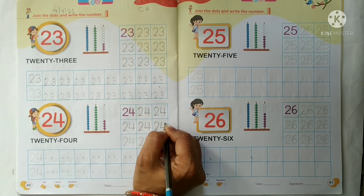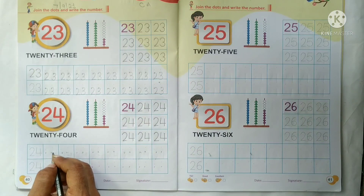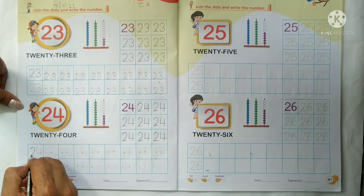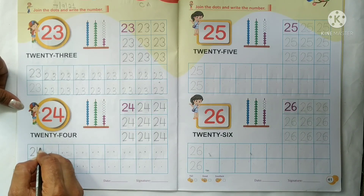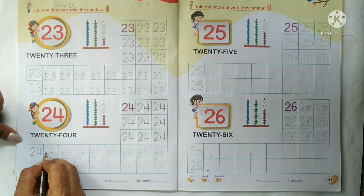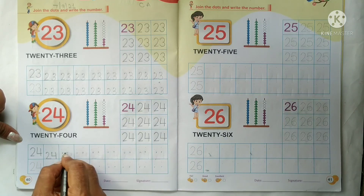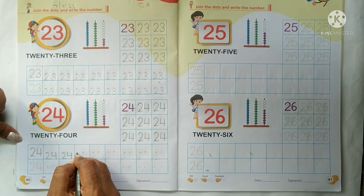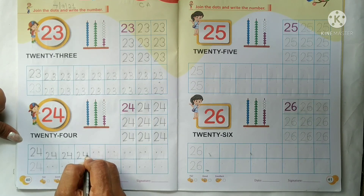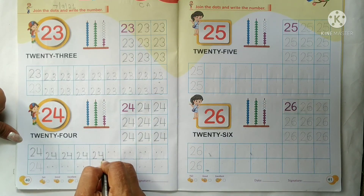Okay kids. Now we will do the writing work of number 24. Ab number 24 ka writing work karna hai. Haam first dot se start karengei, aur sab se pehle number 2 likhengei — number 2 enters the bottom line. Then we will write number 4 to make 24. Yes, ab hamari 20 ki line start ho gayi na kids.